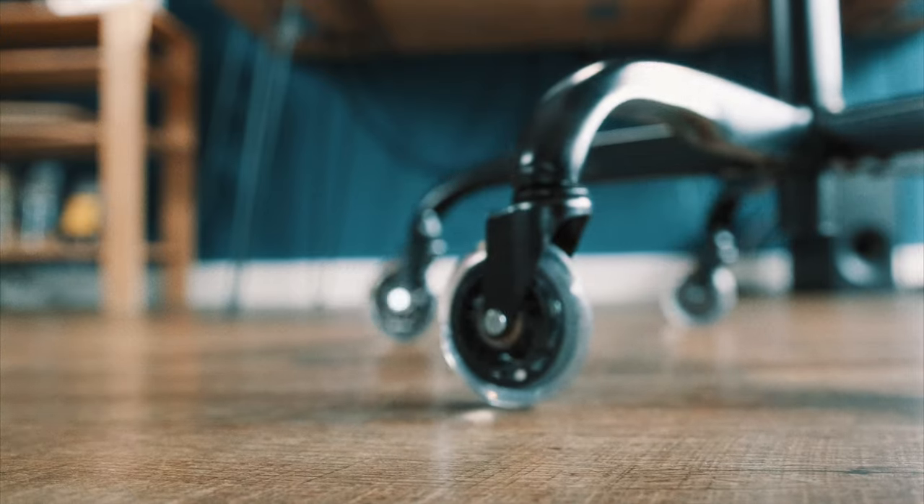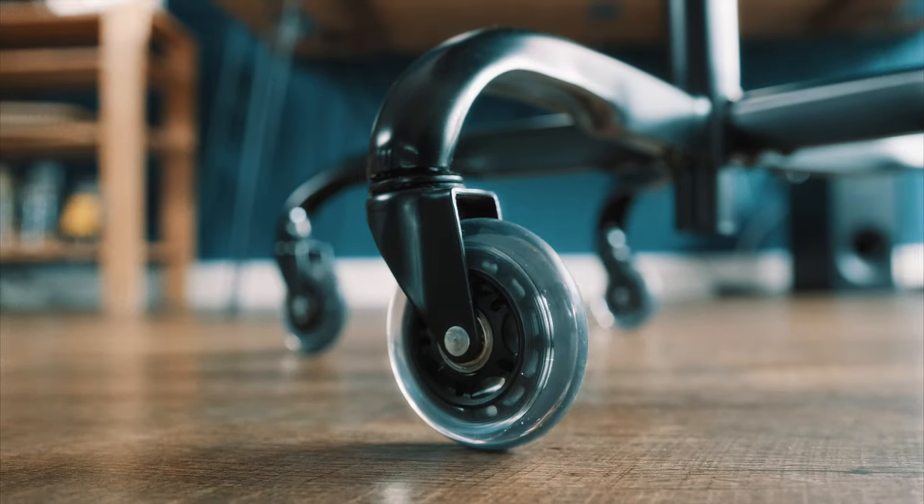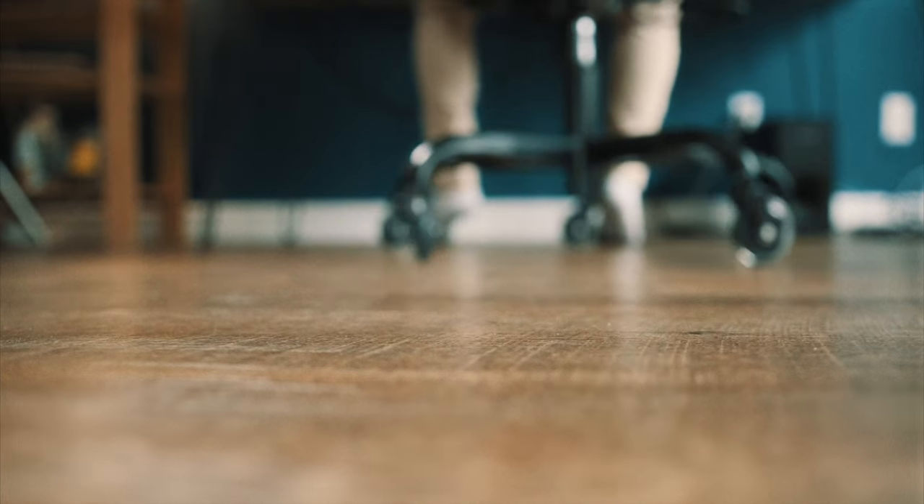The chair also has these interesting rollerblade style wheels. They are sturdy, but be careful — do not roll them on your toes as that would really hurt.